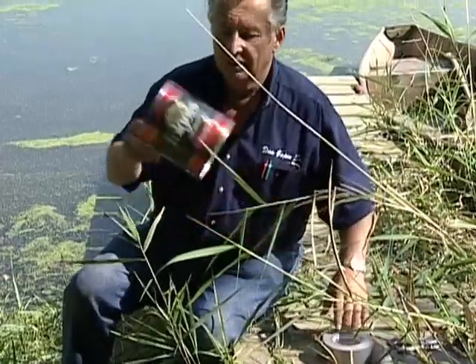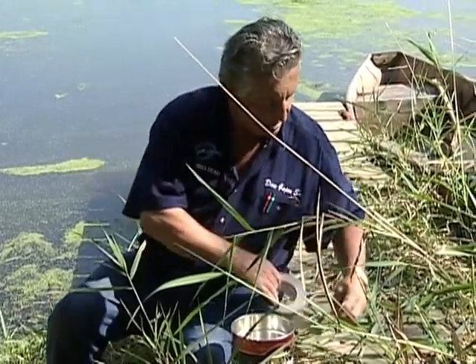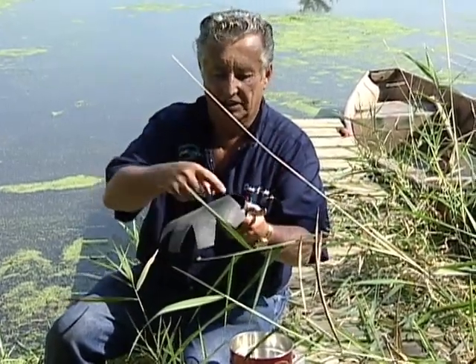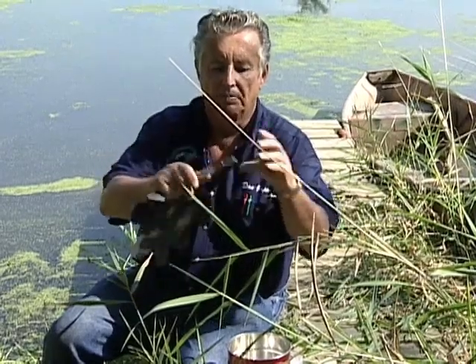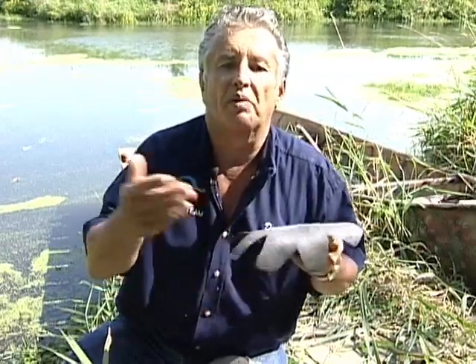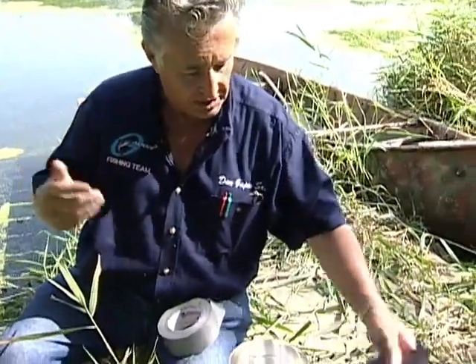All you need is an old coffee can, some 3M tape — plain old silver tape — a piece of rubber cut to the width of the can, and then put some slices in it in a starburst pattern. You'll also need a punch and a knife. This rubber I'm using is from an old inner tube — you can buy one for 50 cents at some old tire shops, or find one out behind the garage.